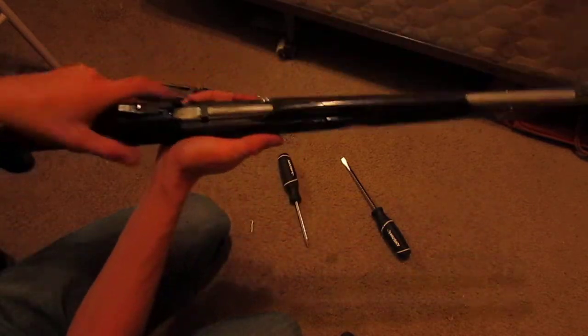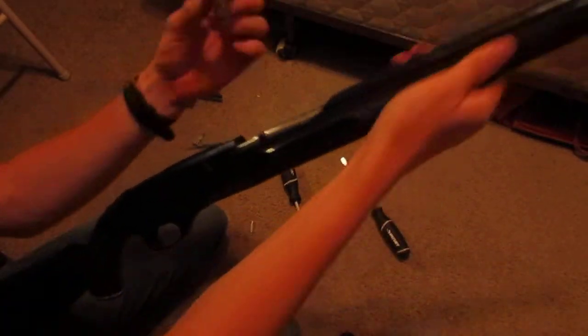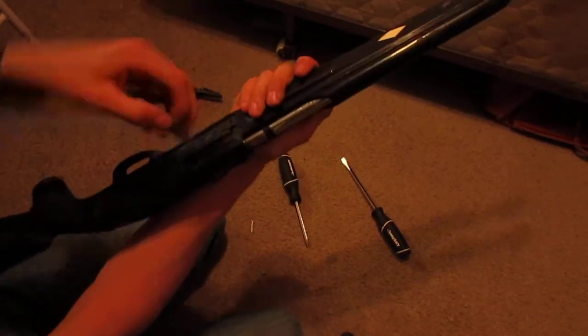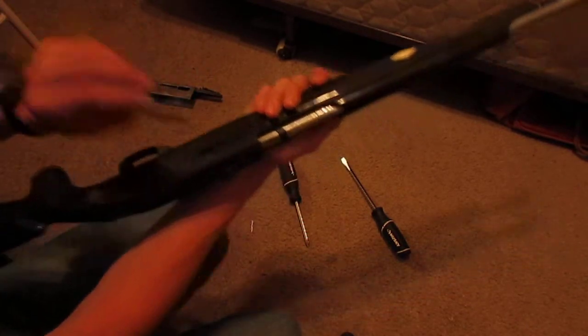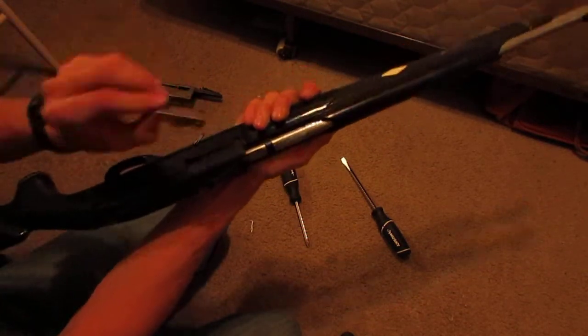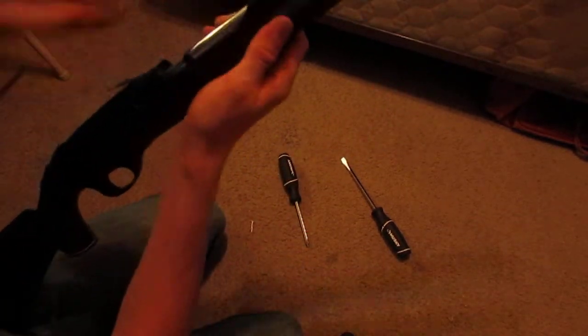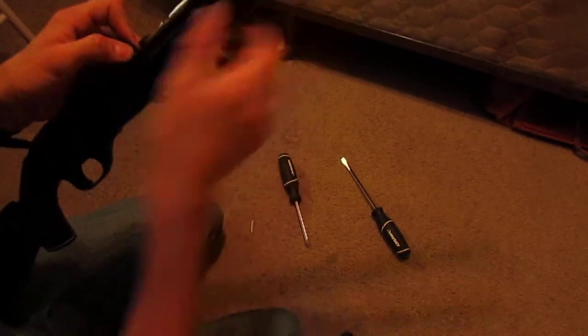There's a little retaining piece here that keeps the barrel down — it just fell out there. I'll show you guys: this is the ejector right here. It sits right in there and there is nothing holding it in place except for the plate. So it just falls in and sits in. Make sure you don't lose that. And here is the retaining screw — that's what's holding the barrel down.